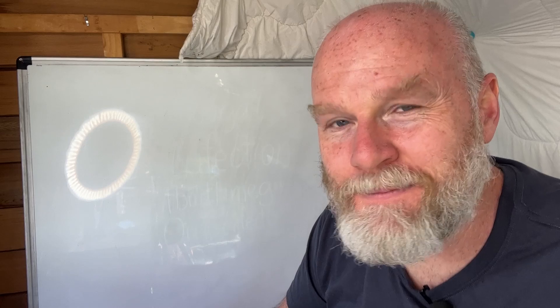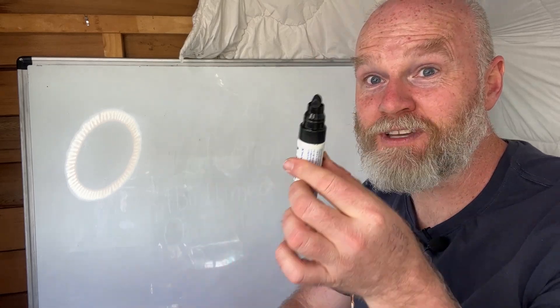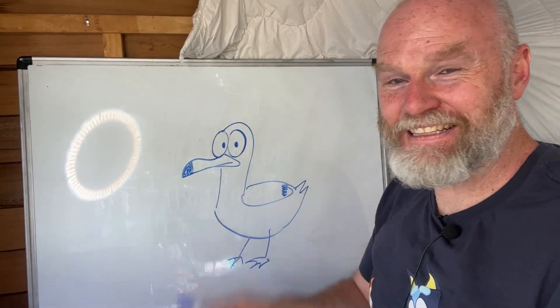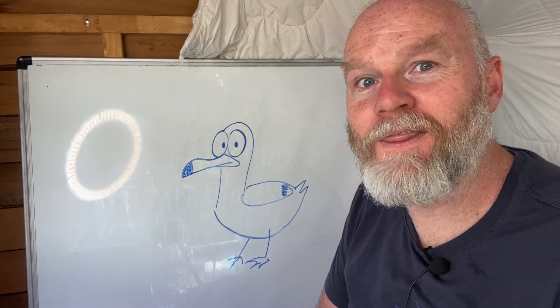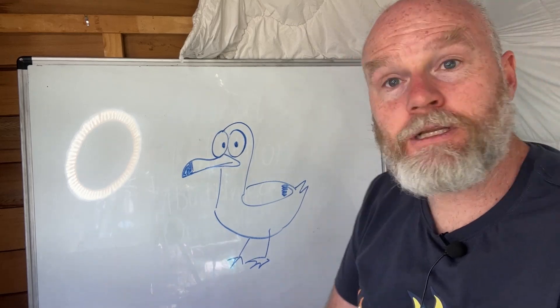But I hear you ask, Simon, how do you draw Bluey? Well, instead of using this one, we can use this one. And there we have a seagull that's a little bit more Bluey than the one we drew before. It also has a lot more body — just like a fine wine.